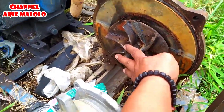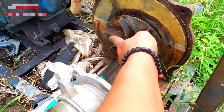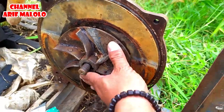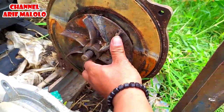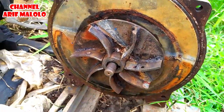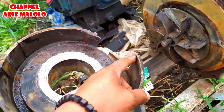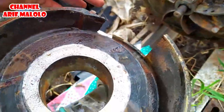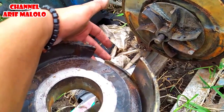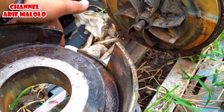Ini awalnya sirip kipas ada 4. Sekarang saya kasih 1, 2, 3, 4, 5, 6, 7 — menjadi 7 sirip kipas teman-teman. Ternyata tidak ada batunya teman-teman, aman-aman saja. Jadi seperti ini bentuknya. Untuk penutup daripada kipas itu sendiri, ini saya potong — seharusnya ini sampai sini, tapi karena kipasnya sudah saya rubah sehingga pembuangannya biar besar juga, saya lakukan pemotongan kira-kira 10 cm dari batas sini.